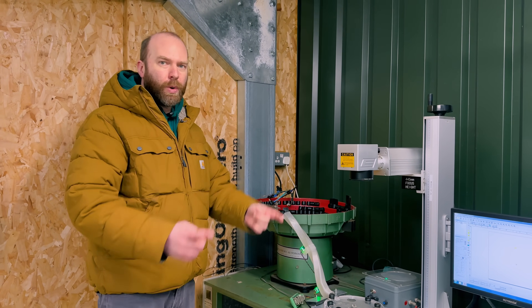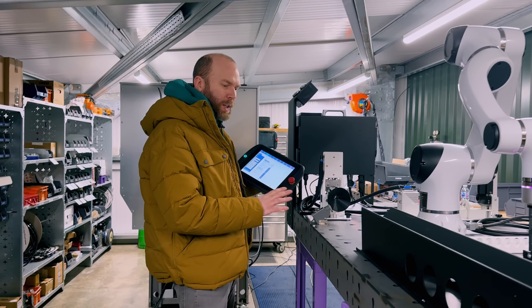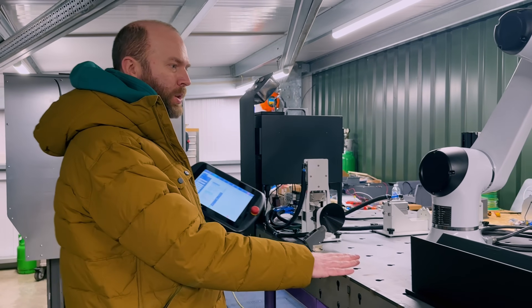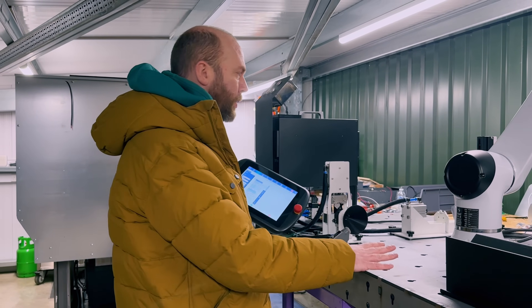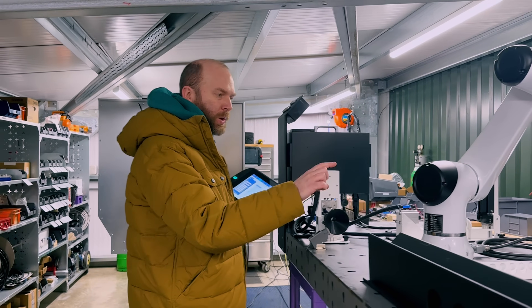Now we're going to show you what we do now — you've seen the old way. For the last two weeks I've been working on this. We have made ourselves a modular table workbench which we're using for all our new cobot robot projects. And then I thought: what do I need? One piece flow.